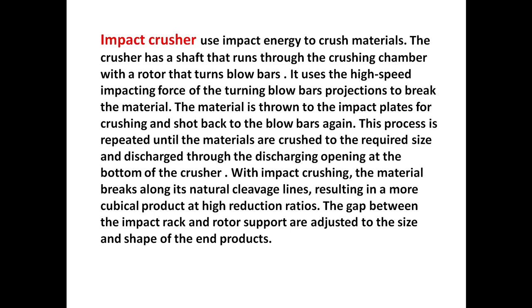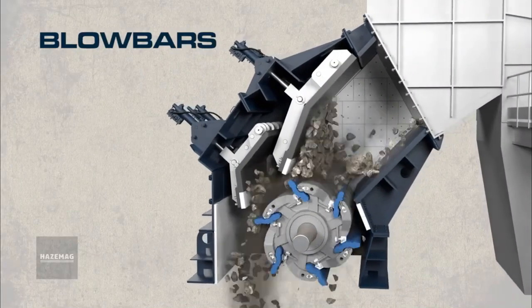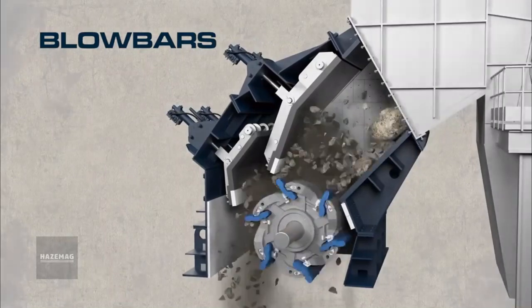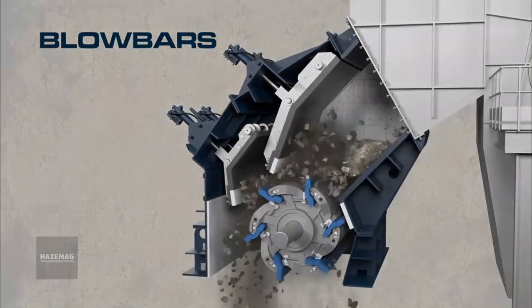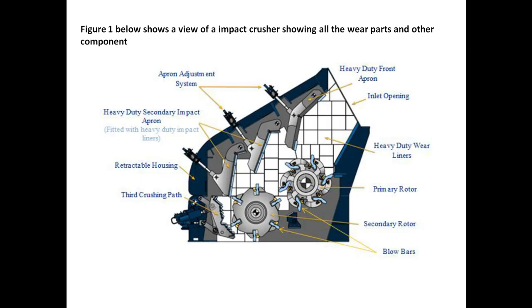The crushed material is discharged through the discharging opening at the bottom of the crusher. With impact crushing, the material breaks along its natural cleavage lines, resulting in a more cubical product at high reduction ratios. The gap between the impact rack and the rotor supports are adjusted to the size and shape of the end product. You will see clearly the spare parts in the crusher.